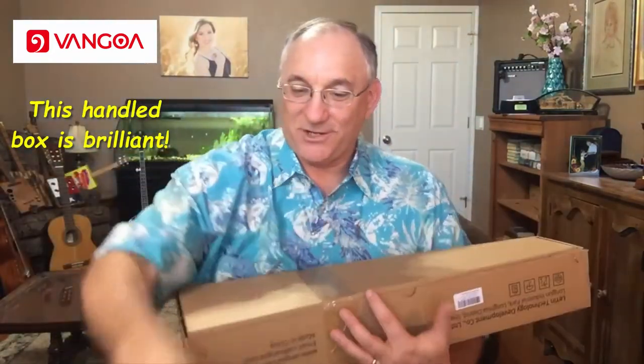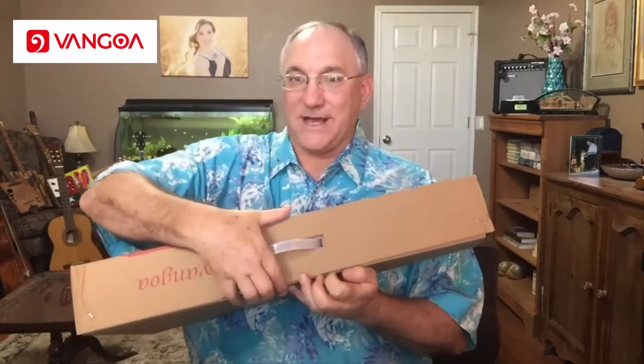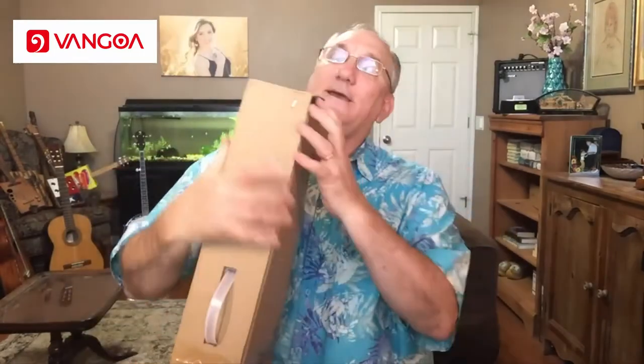You can see that it came in this nifty little box with a carrying handle. I've not seen that before. That's kind of nice because if you wanted to ship this or have a little more protection than just a gig bag, that box with a handle kind of serves as like a little mini case. But let's go ahead and open this up and see what we have.